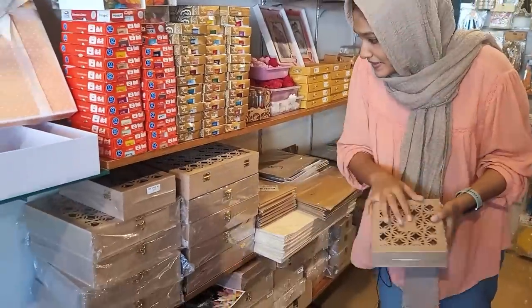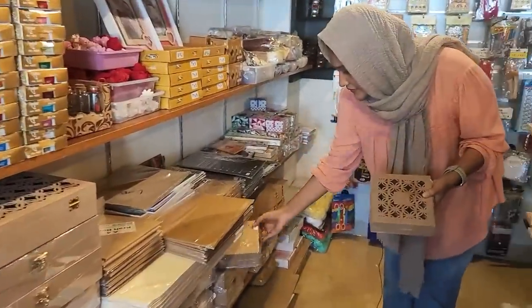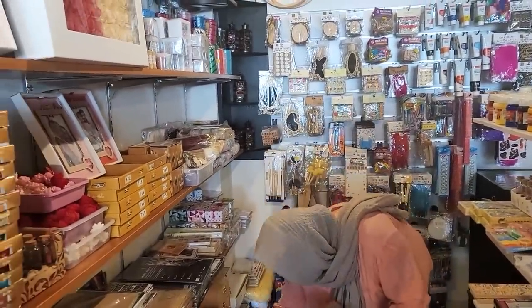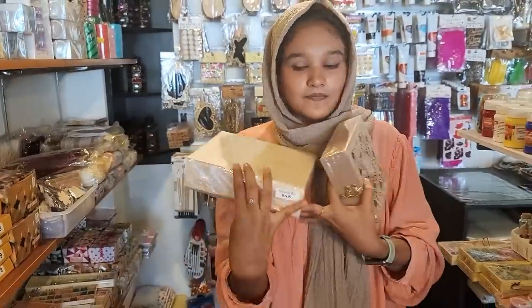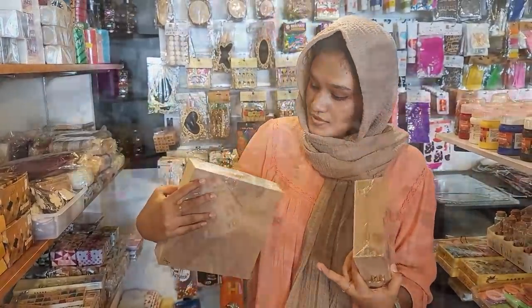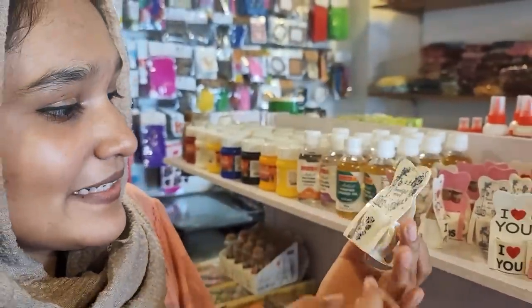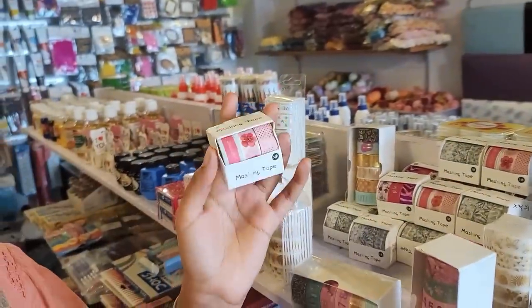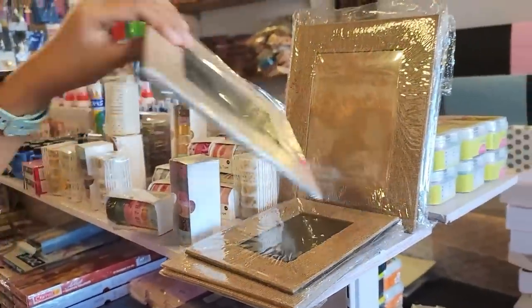There are very little boxes — plain boxes, MDF boxes, and Pinewood boxes. There are some nice Pinewood boxes with a nice color. This is my favorite spot. There are very cute cups.